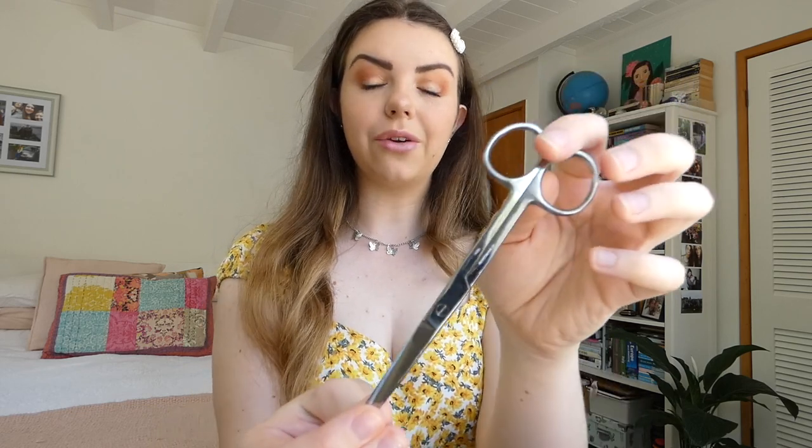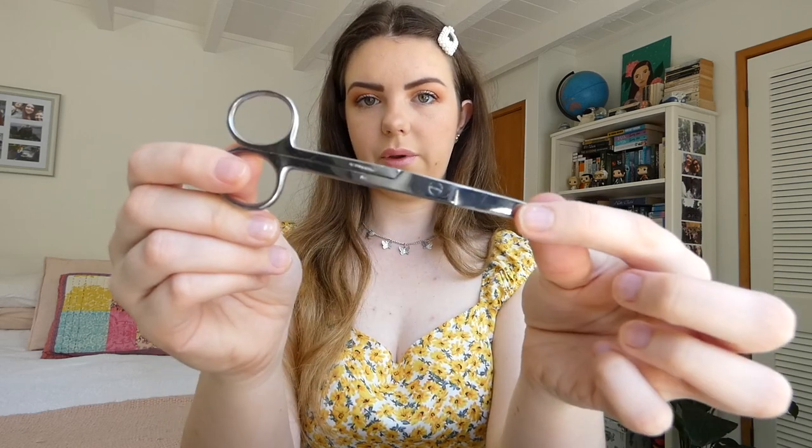I've also got this pair of scissors. This was another thing that we got in our little blue bag at labs, part of our equipment list. Very handy for bandages.